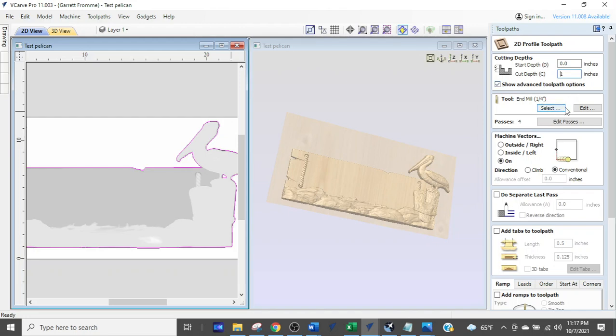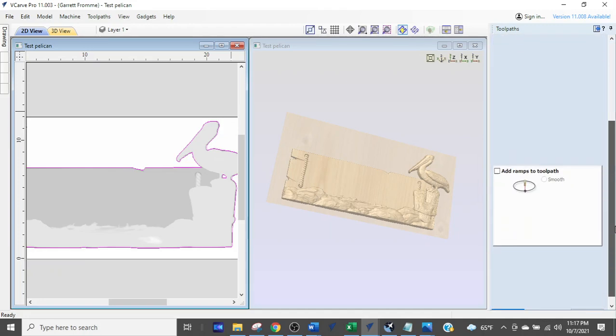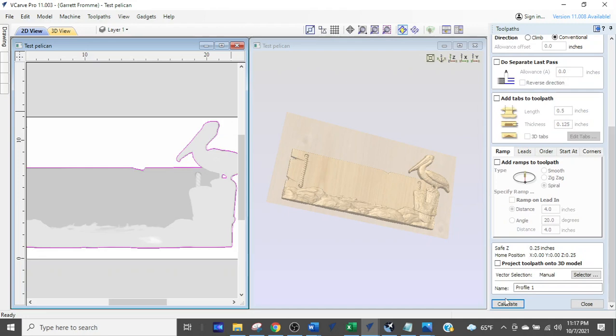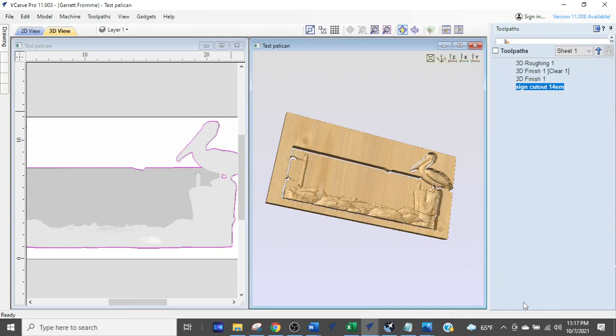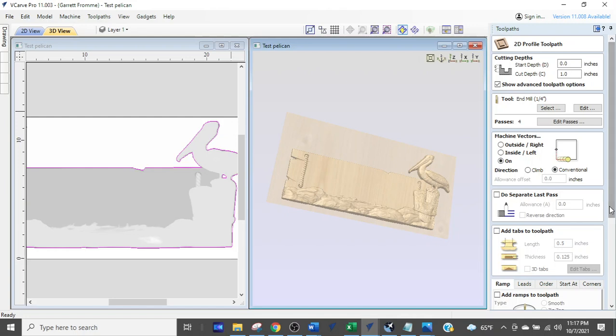I'm going to name it 'sign cut out, one-quarter EM,' calculate, and run it to preview the tool path. Actually, I think I made a mistake — let me go back on that tool path. I had my settings so the bit runs on the line instead of outside the line, meaning it would cut into the 3D model, which I don't want.